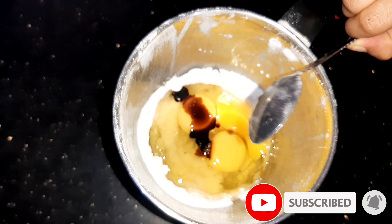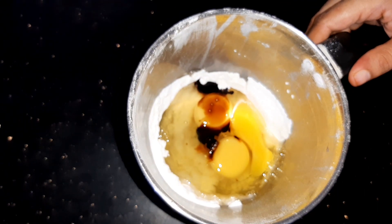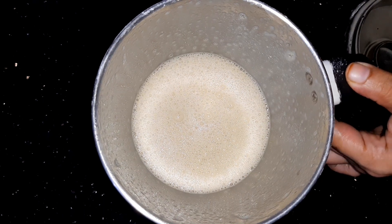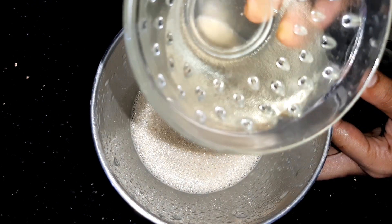I will add 1 spoon of vanilla. Mix for about 1 to 3 minutes until combined.